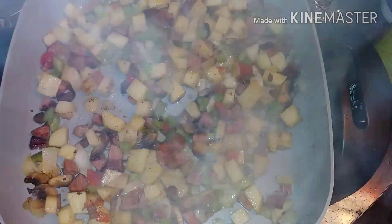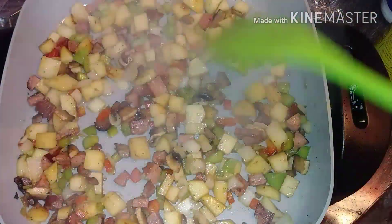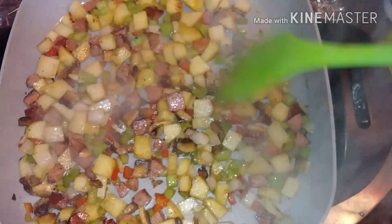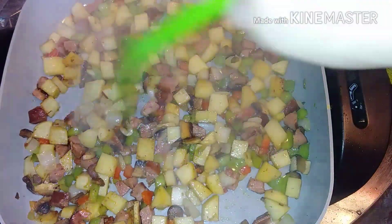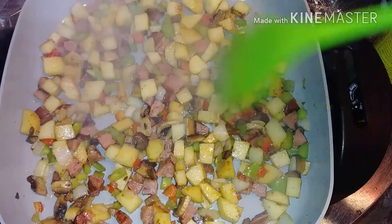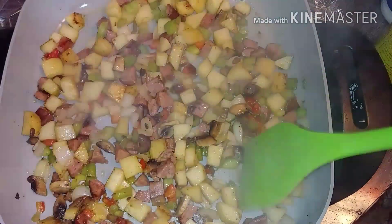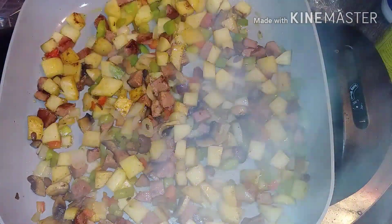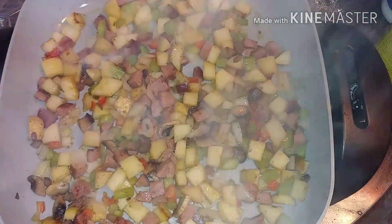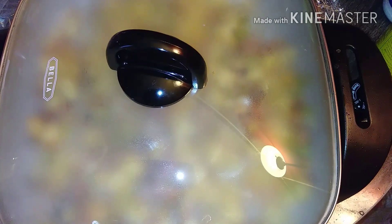My potatoes are going to be so yummy, oh the smell is so good. Now, if you don't like mushrooms, leave them out — no big deal. If you like turkey sausage, use turkey sausage. Make this dish for you. If your family don't like peppers, leave them out. And a secret — if your family don't like onions, sometimes kids don't like to chew on onions — cut them smaller, grind them up, put them in. Make it for you. Okay, I'm going to put the lid on.